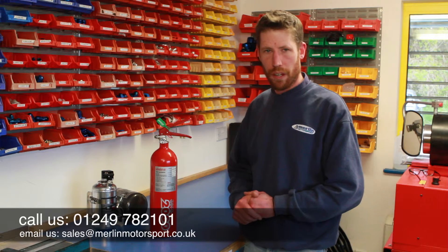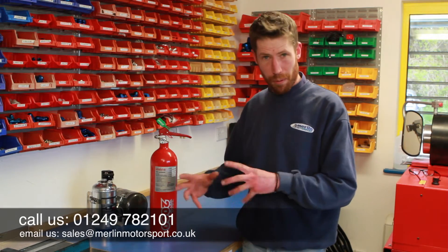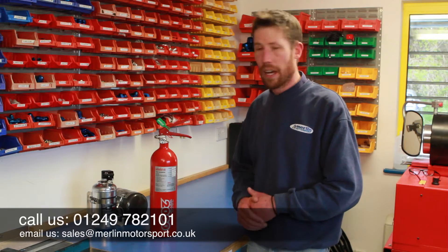If you need any further help or advice with the servicing of your Lifeline fire extinguisher, don't hesitate to get in contact with us — give us a call or drop us an email and we can go through the options with you. We pride ourselves in stocking an awful lot of the Lifeline complete kits as well as bottle-only systems, so if you need any advice about the size or which approval your fire extinguisher needs to meet, give us a call. We hope you found this video useful — do give us any feedback, positive or negative, and any ideas for future videos would be greatly appreciated. See you again soon!